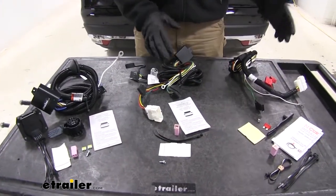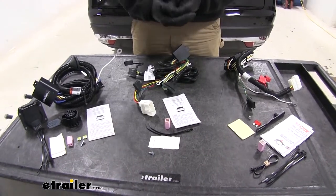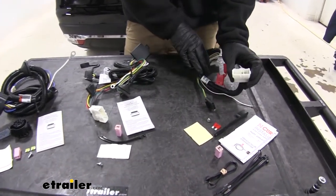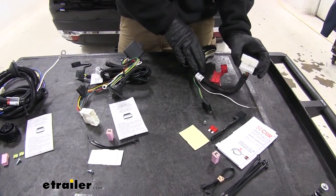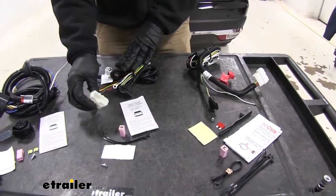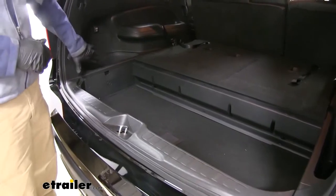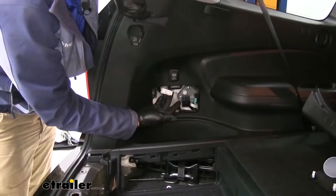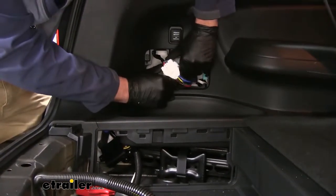All three of these harnesses are very similar in how they install in your vehicle. They all use a plug like this, and it's going to plug into an existing connection point in the rear of your Pilot — rear driver's side, just behind the panel, pretty easy to get to. It's a simple plug-in installation.